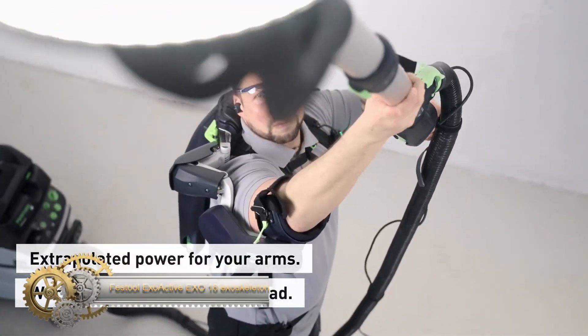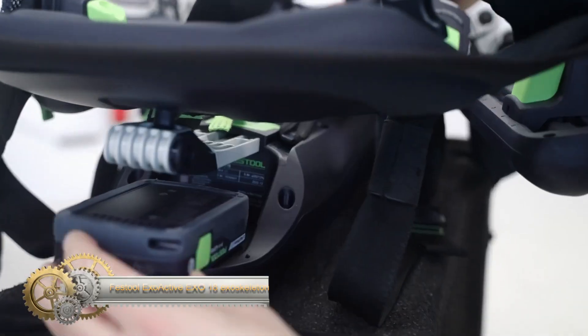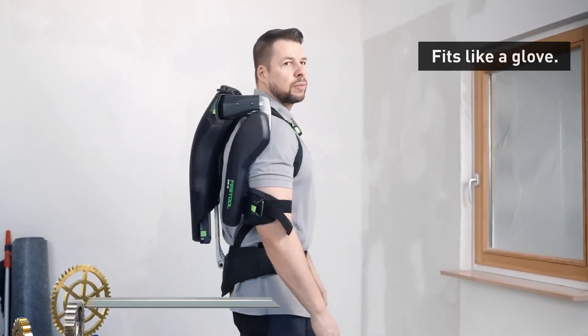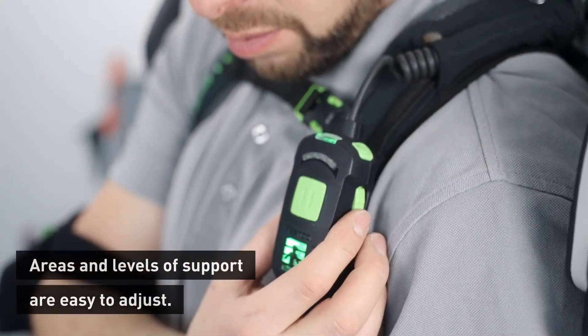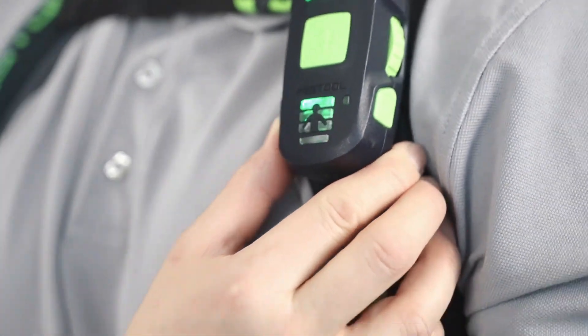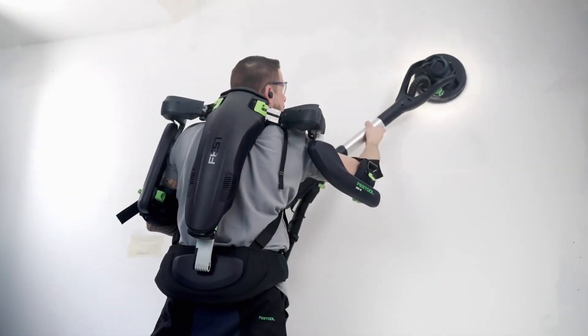The Festool ExoActive Exo18 is a groundbreaking battery-powered exoskeleton designed specifically to optimize overhead tasks. Made of lightweight, durable materials, it cleverly redirects the weight from tools and work pieces to the user's legs, substantially reducing strain on the neck, shoulders, and back.